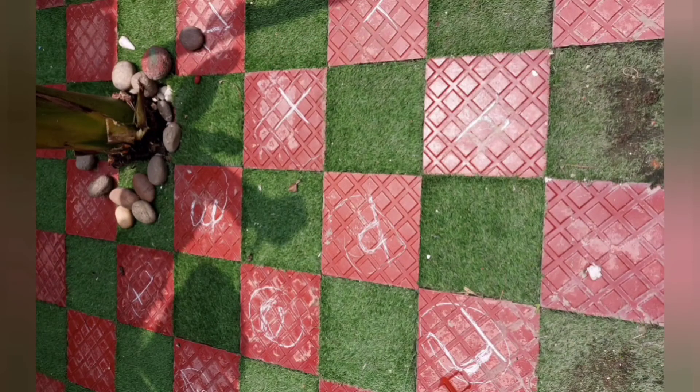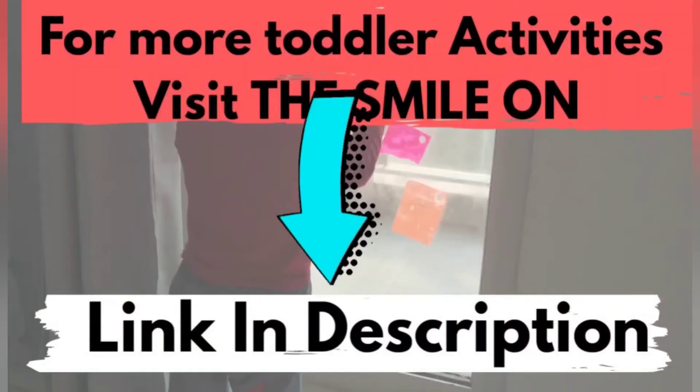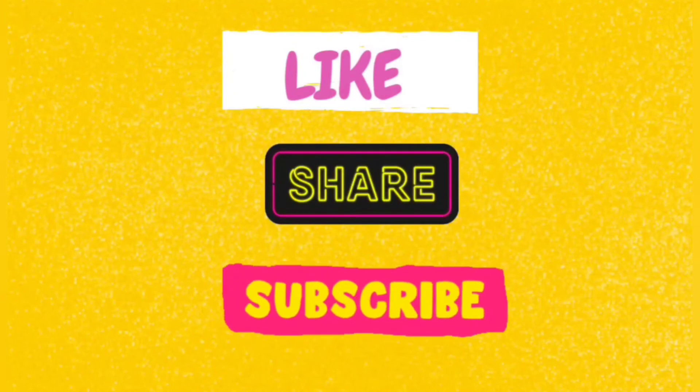I hope you like these ideas. If you do, then do leave us a comment below. Check out the blog for more information. Don't forget to like, share and subscribe. I'll see you next week. Bye.